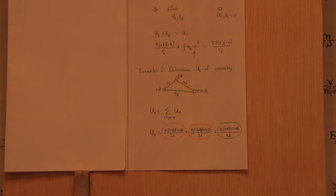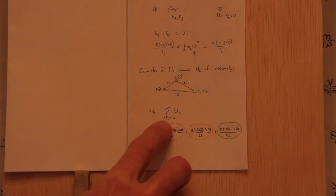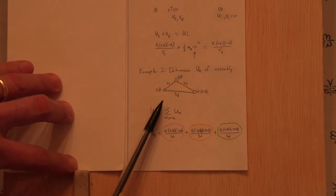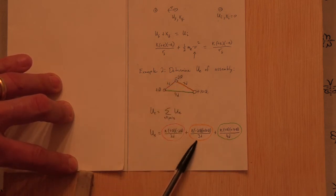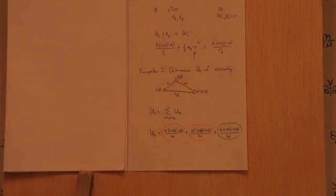To find the total electrical energy of an assembly of charges — say +Q, −2Q, and +10Q separated by distances 2D, 3D, and 4D — add the potential energy for all pairs: UE_total = k(Q)(−2Q)/(2D) + k(−2Q)(10Q)/(3D) + k(Q)(10Q)/(4D). There are three pairs, and you must include the signs of the charges. Combine with a common denominator to get one answer.